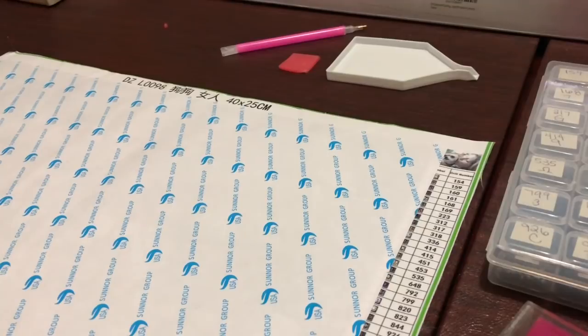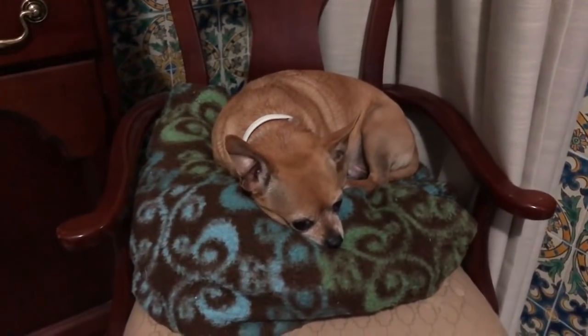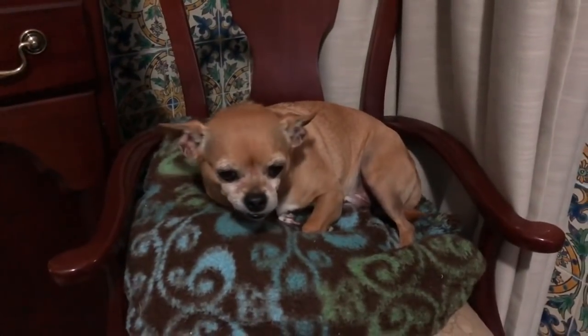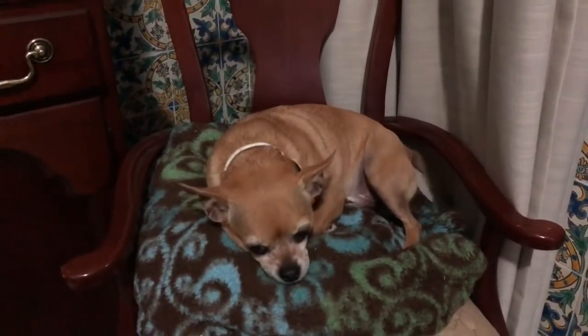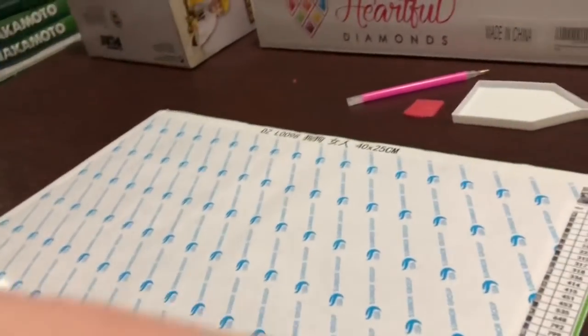I'm gonna take the camera off the stand real quick to show you our special guest — it's Axel himself! Axel, you want to say hi to everybody? Axel is a chihuahua pug and he's ten years old. That is his seat where he kind of hangs out while I'm diamond painting. So let's get started.